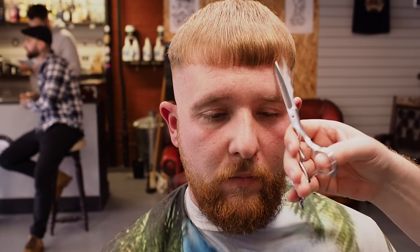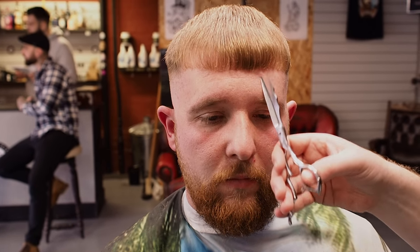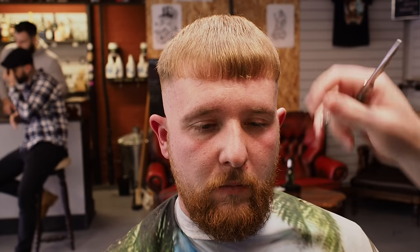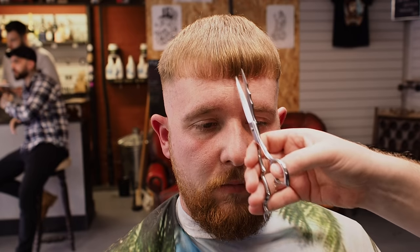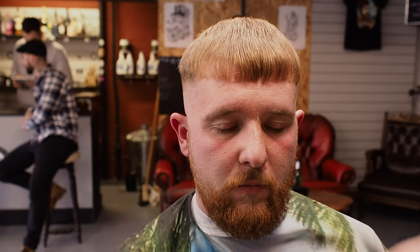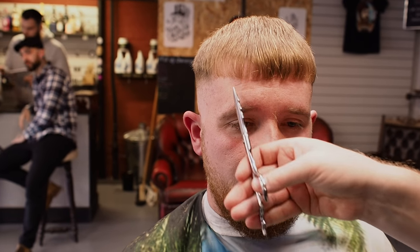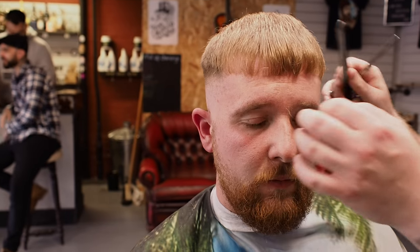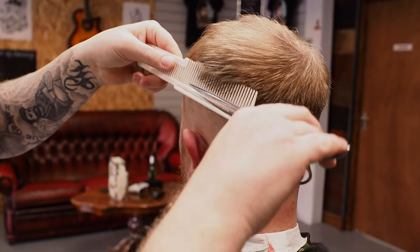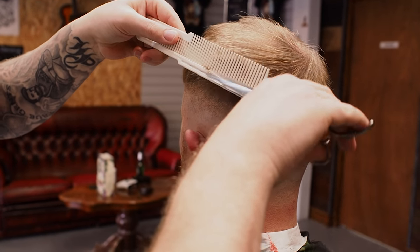If you cut straight with a point cut, it'll always be a little bit thicker through the middle — so just try and get that nice and pointy. You don't want a flat line through it. Now we're going to blend out the sides with scissor over comb, then we're moving on to the beard. So we've got seven inches there — anything that falls into the comb is going to be gone.